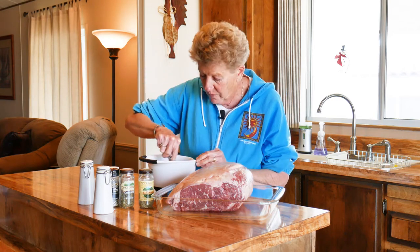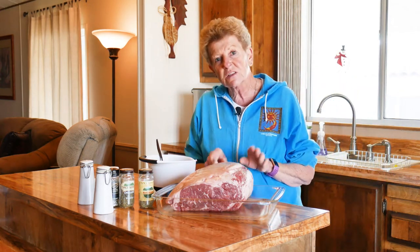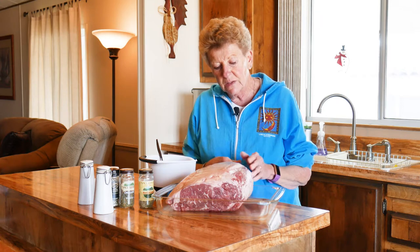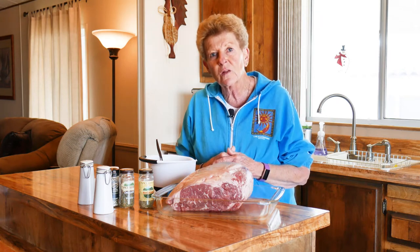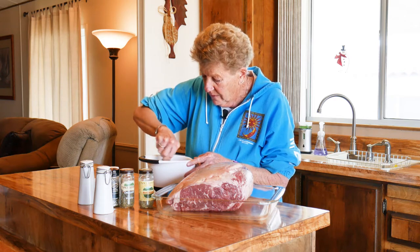Isn't that a beautiful prime rib? That is a seven-pound prime rib, and we did not cut the bones off. So this has got the bones on it. Some people like to cut that bone off, but we prefer to have it on there.